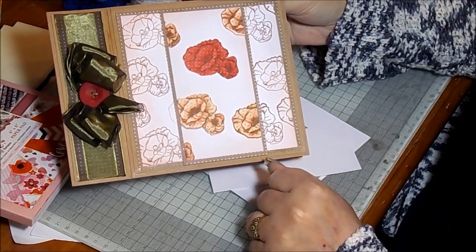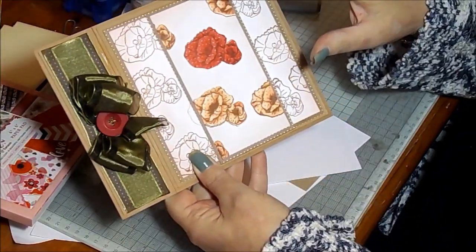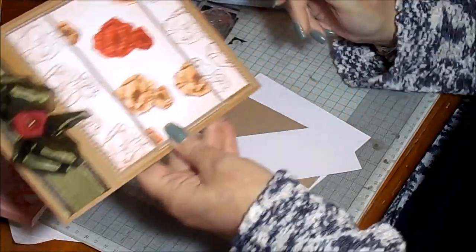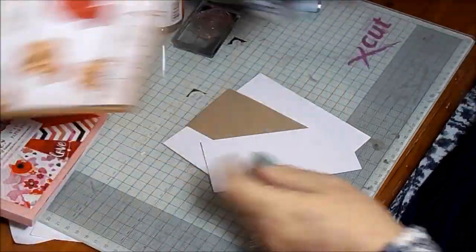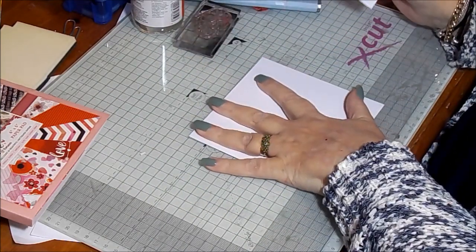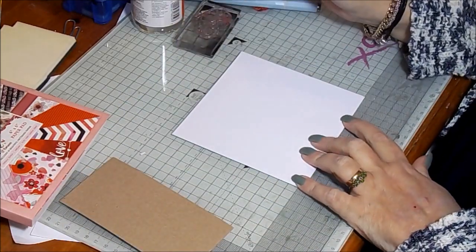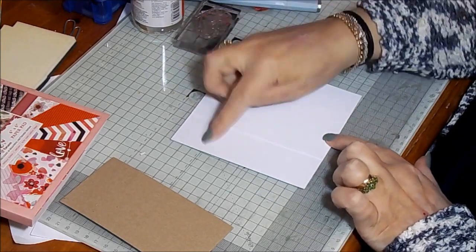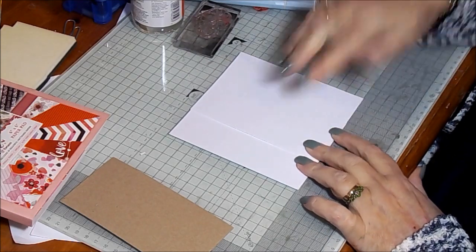So the double stamping — you can do this on triple layer as well; same technique, just add another layer. We're going to stick to the double layer so that we can match up the card I've just shown you. We need two pieces of Sheena stamping card: this piece is five and a half by five and a half for the card, and this piece is two and a half inches by five and a half inches long.